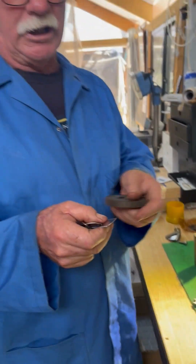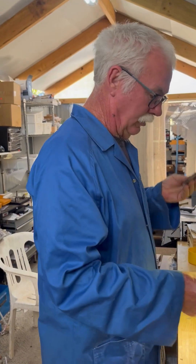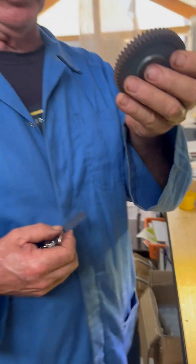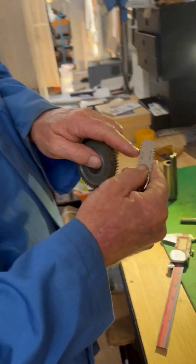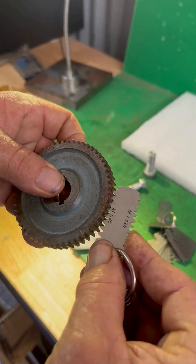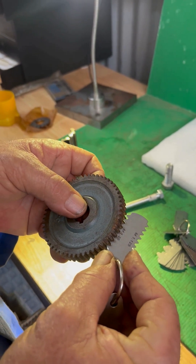So I need DP 20 gear cutters to cut that profile. Now that's almost exactly what a 1.25 modular gear is. I don't have any DP cutters here but I do have modular cutters. So we'll put the DP gauges down and just assume this is a modular gear out of a Chinese or Asian machine, and we'll put the 1.25 modular gauge over it — same thing, you put it on the track and it just has to drop in. It's almost identical to the 20 DP.